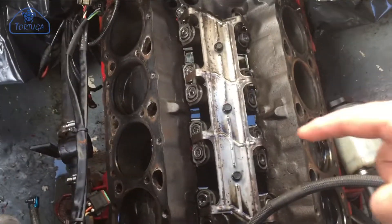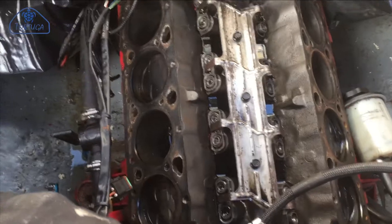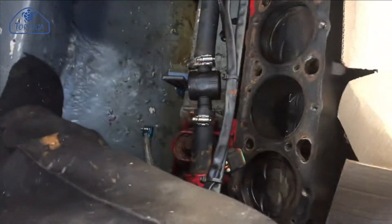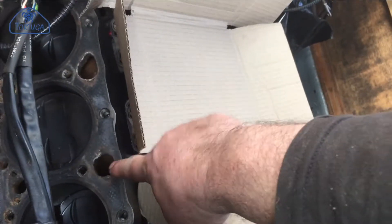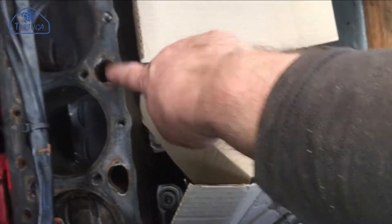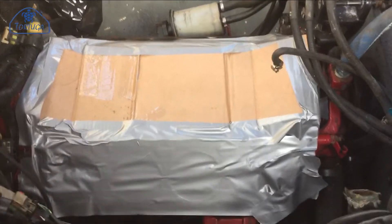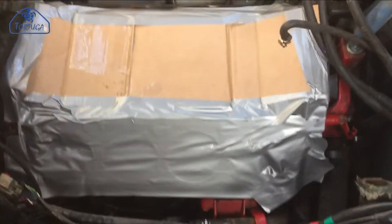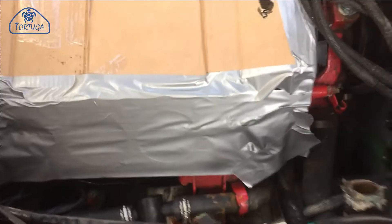I'm rather wary of debris falling into the valve valley in the middle here while I'm working on the engine, so I'm going to cover it over with some cardboard and use gaffer tape to hold it in place. I'm also going to do the same to cover over all of the water jacket and bolt holes to prevent anything going down inside there — basically just keep the engine as clean and tidy as we can. You know, it doesn't matter what the question is in life, the answer is always duct tape — and a lot of it.